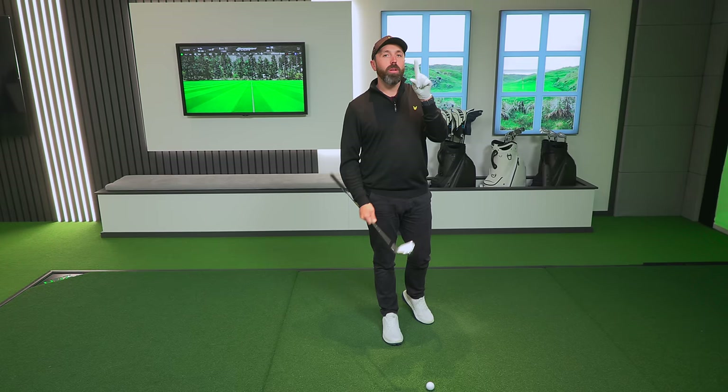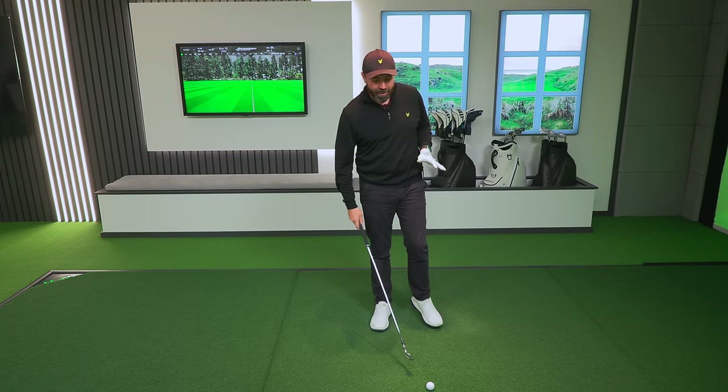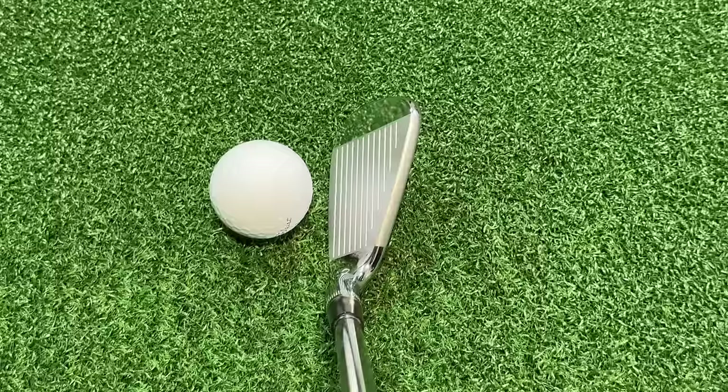I've used Wilson irons in the past — the V6 irons and the Staff Model Blade. In fact, I've never had a hole in one in my life, and that was with a seven iron from Wilson, which is at home, retired after that one round — after the game of golf when I played open qualifying and got the hole in one. There are a few more callouts on technology as well, but let's hit some seven irons first, and then we'll talk about what other features are included.